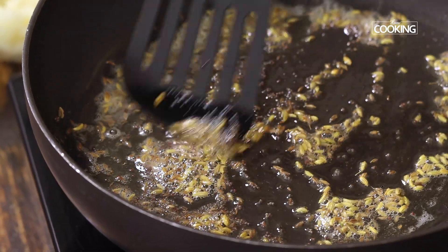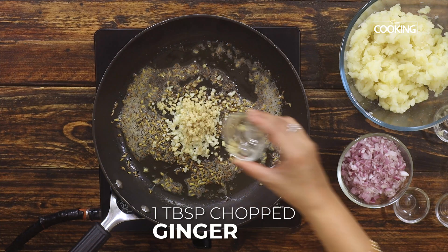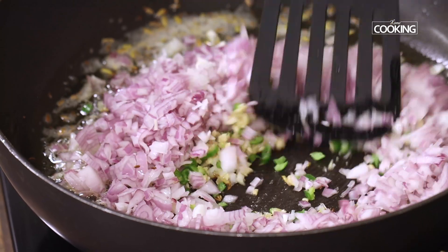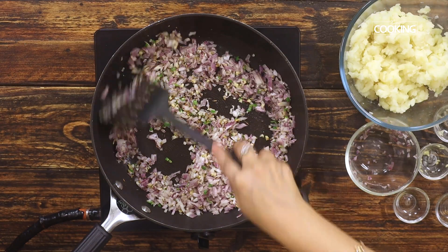After the mustard seeds start splattering, add one tablespoon of finely chopped garlic cloves, one tablespoon of finely chopped ginger, two finely chopped green chilies, and two finely chopped medium-sized onions. Mix well and keep the flame on medium-low and sauté for five minutes.